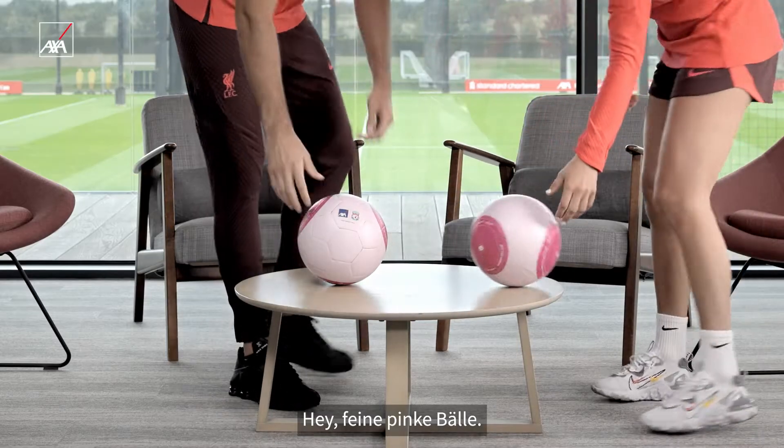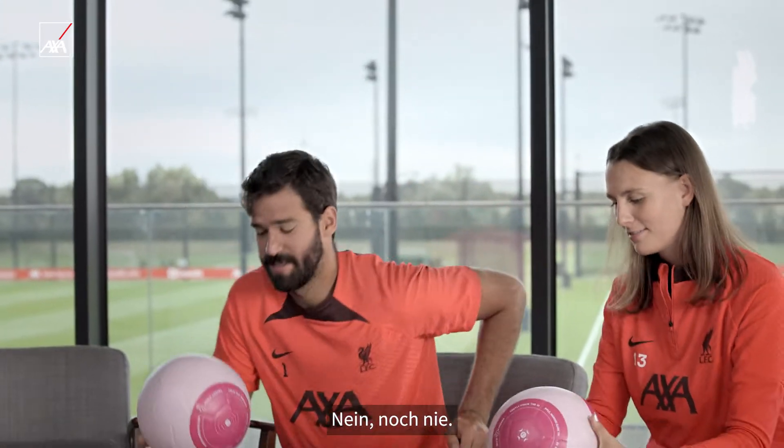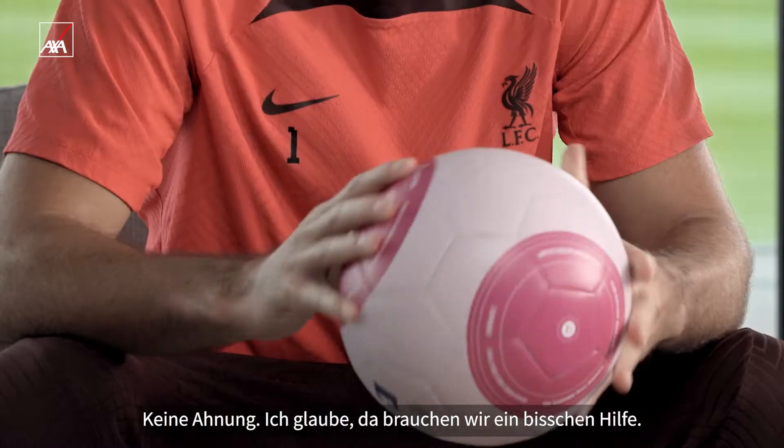Look what we got here. Yeah, some nice pink balls. You were trained with a pink ball before? Never. I wonder what they want us to do with these. I don't know.